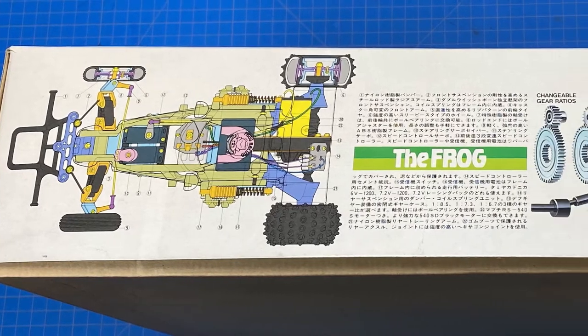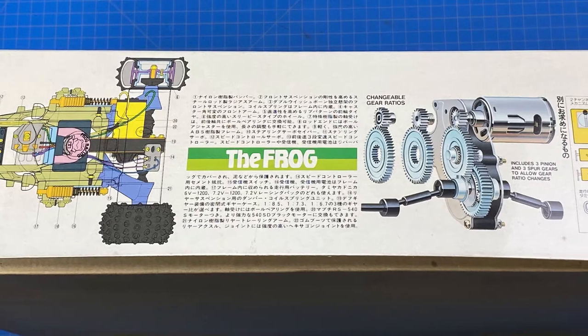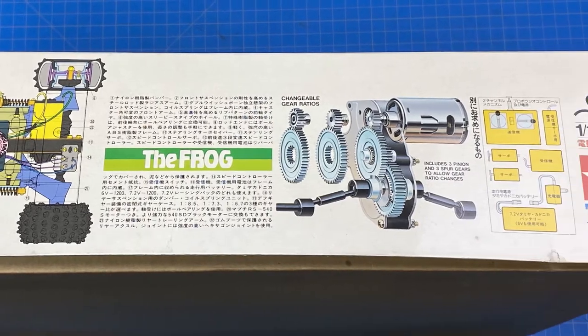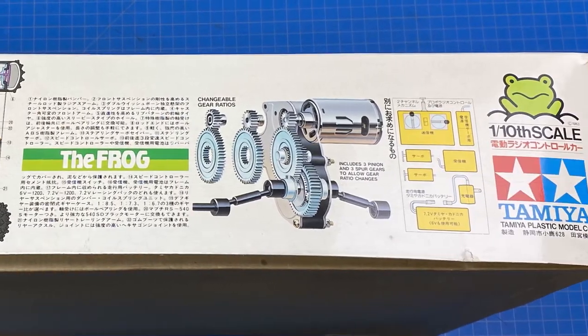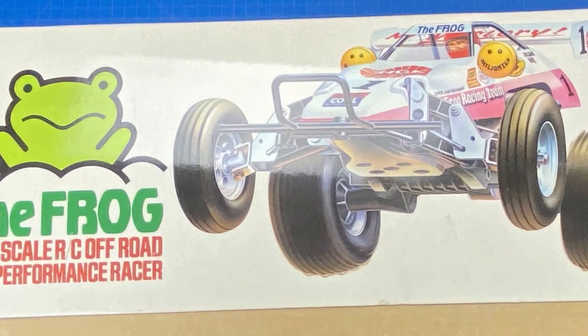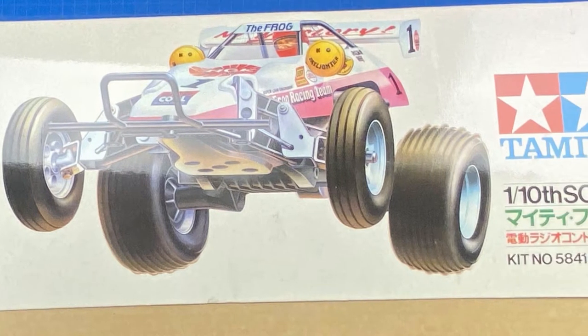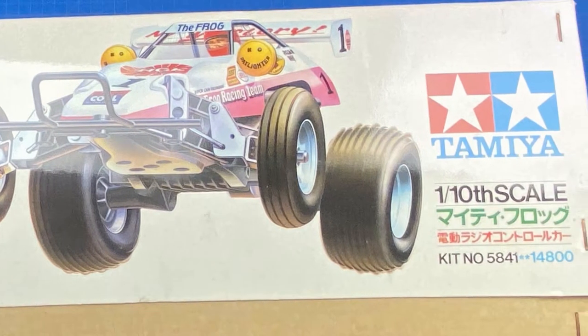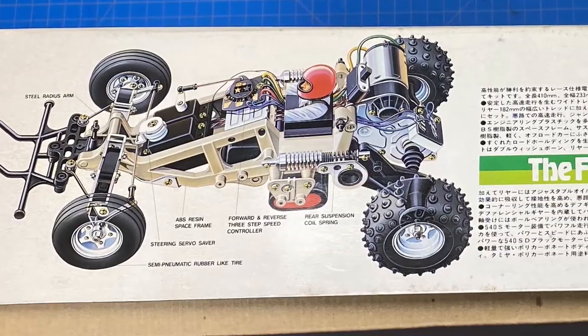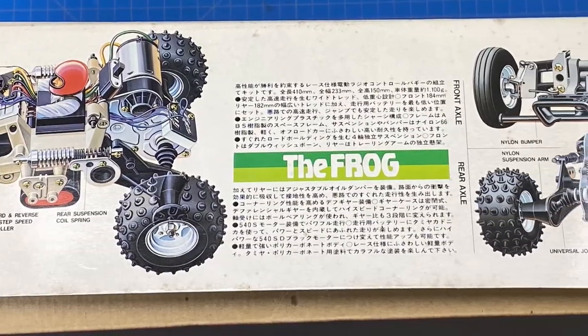The Frog is a 1/10th scale buggy and was very popular in its time. It has a polycarbonate body shell and wing, but the chassis is where it distinguishes itself. The Frog used the ORV chassis, or off-road vehicle chassis. It was not the first model to use it. The frame consisted of a two-half frame where the two frame elements were combined together, and everything else attached to the frame instead of the more traditional tub-style chassis.